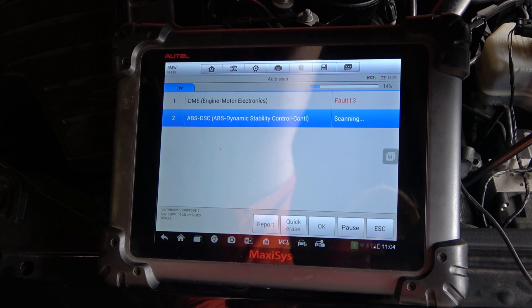You can see three faults for the DME engine motor electronics — I was expecting that. One of those faults is going to be for a mass airflow. The other two will probably be misfire related, all three of them because of that vacuum leak caused by the seal. We'll double check once we're done scanning.